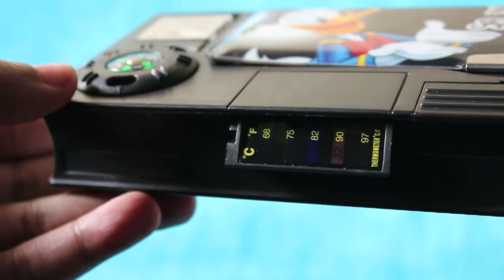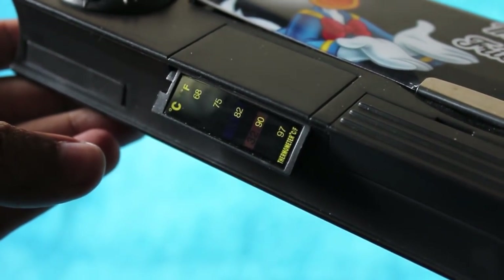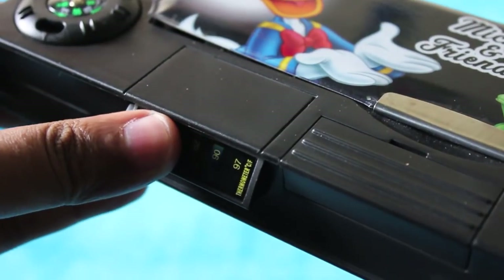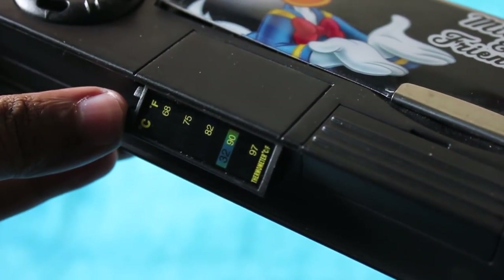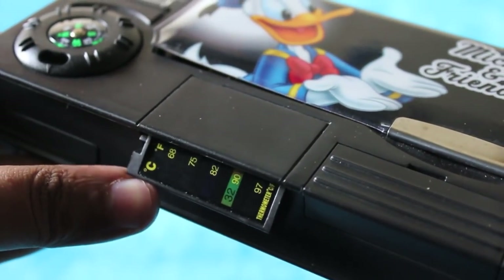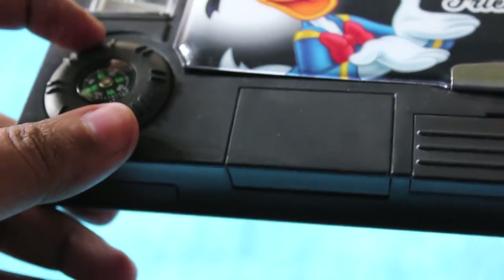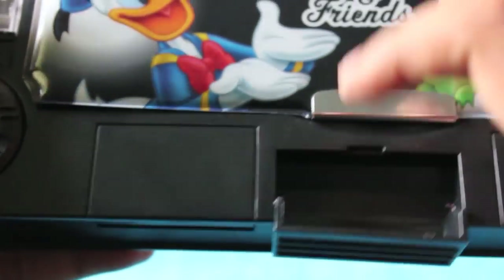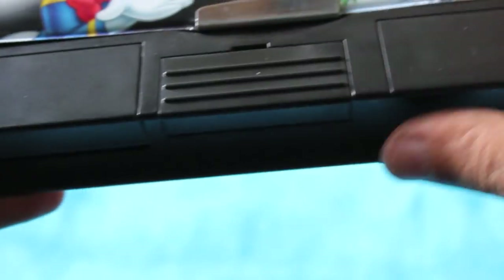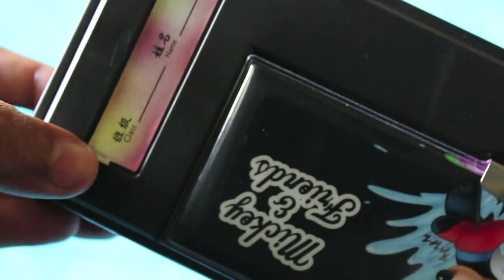Twist the dial and you get a weather measurement gauge that can show temperature in both Celsius and Fahrenheit. As you can see, when I swipe my finger, you can see the temperature showing on the meter.